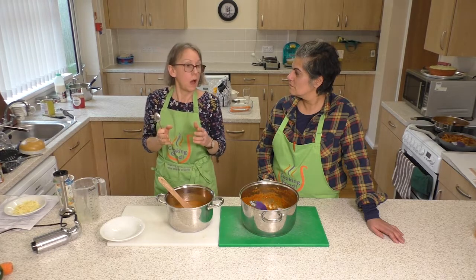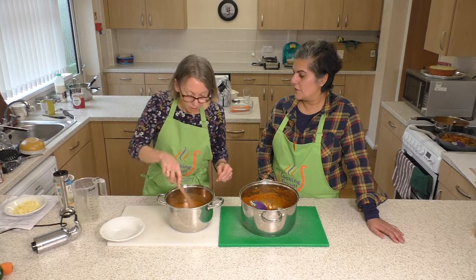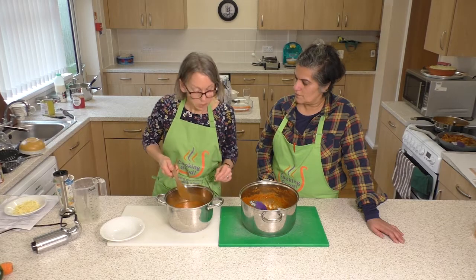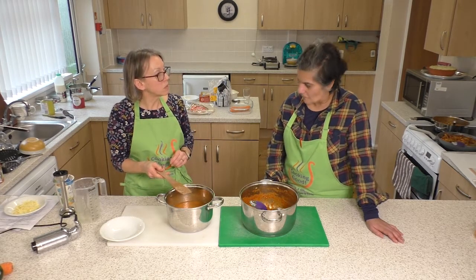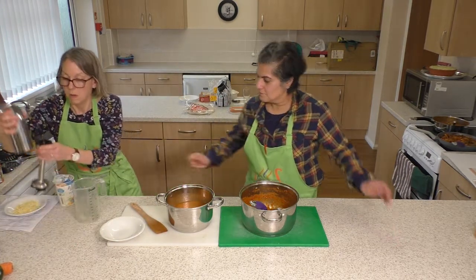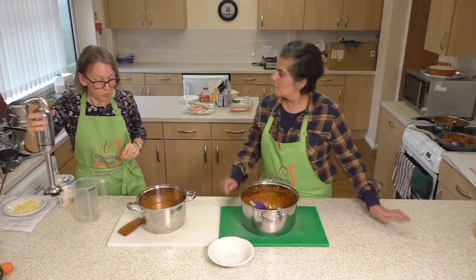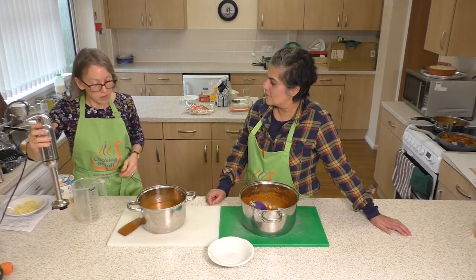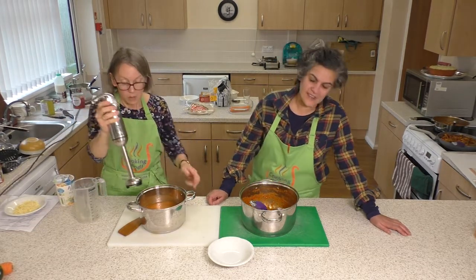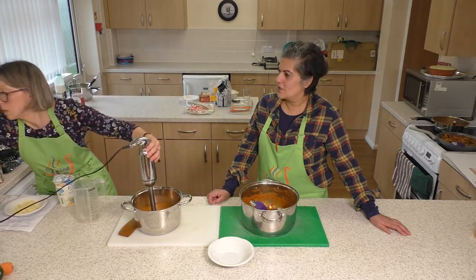If you want to turn it into a spicy soup at this point you can add a bit of chili or anything like that. I'm actually going to blitz it because my son likes a really smooth soup, so I'll give it a quick blitz after the stock is in there and it's ready to go — he doesn't like to see any vegetables. Watch your ears — turn it on.